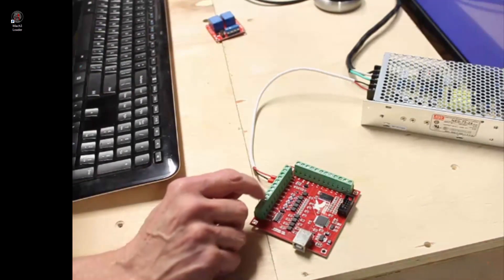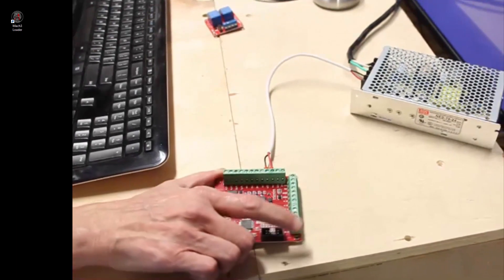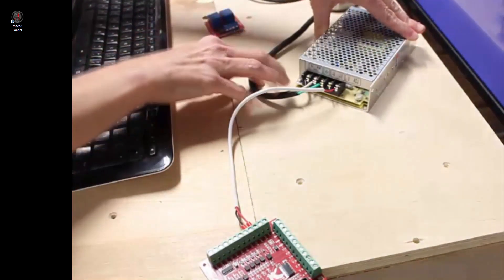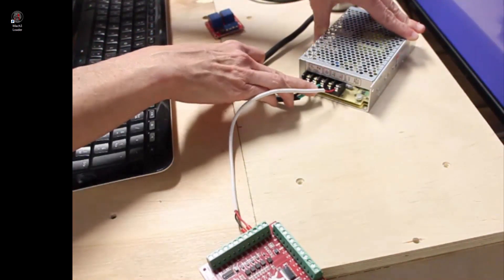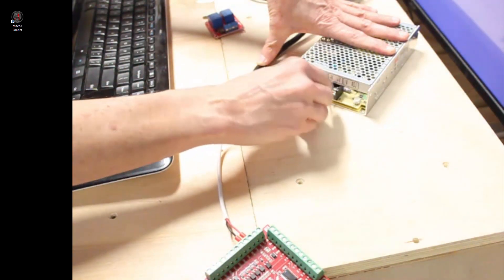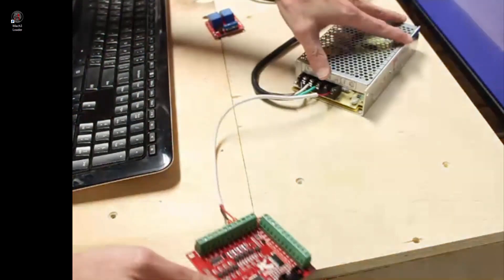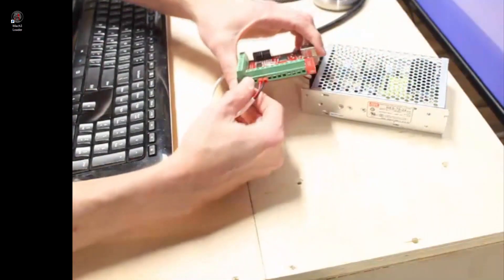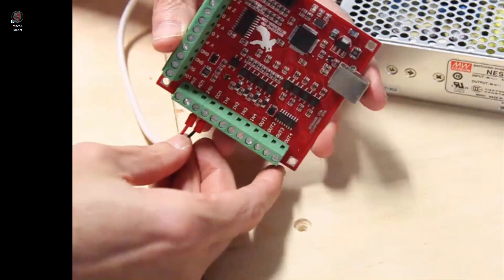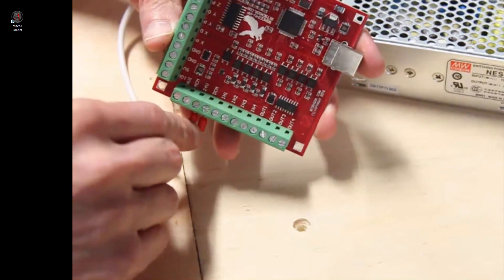Let's take a look at the outputs for the Mach3 USB controller that we sell at BuildYourCNC.com. The controller is connected to a 24-volt power supply. On the power supply, the mains 110 AC is plugged into this section. The 24-volt DC output is connected at this location, with the black wire connected to the V-minus or ground, and the red wire connecting to the V+. These red and black wires are connected to the controller, the red wire to the 24-volt terminal and the black wire to the DCM terminal.